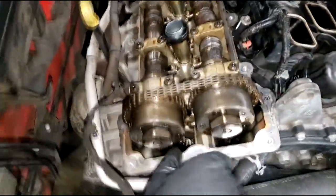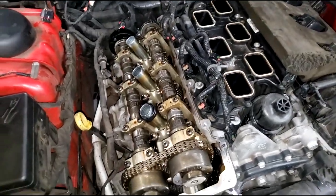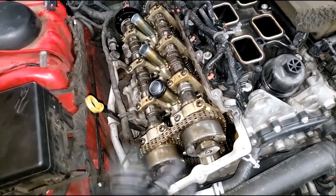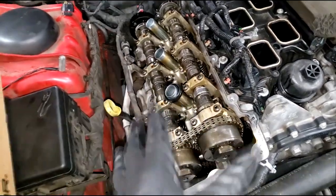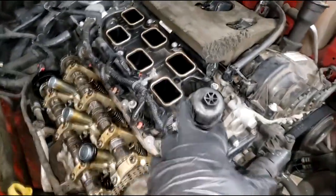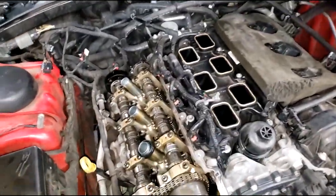Be mindful of oil galley plugs on this engine - they tend to work their way loose. I did a video on that. There's really no reason why they should work loose, but when I go back in I use Loctite so they won't back out again. Keep in mind it's a VVT engine, so low oil pressure or low oil level can affect the entire drivability of the car.